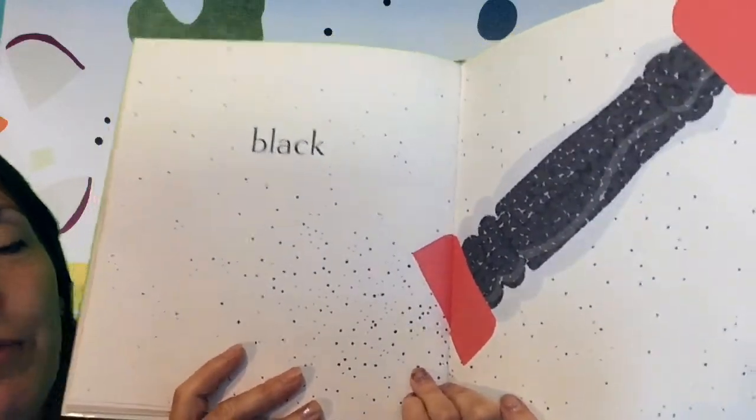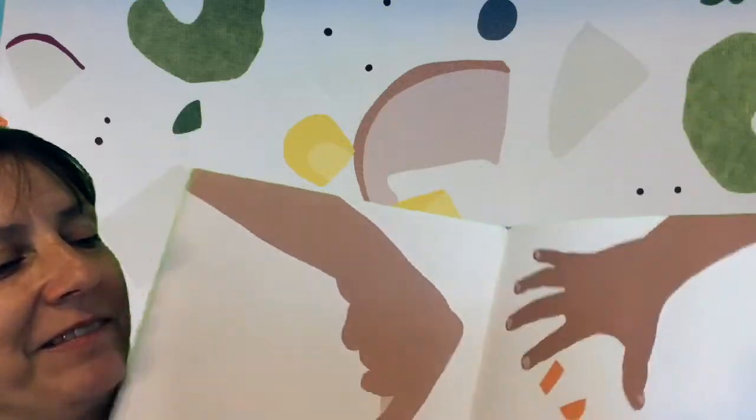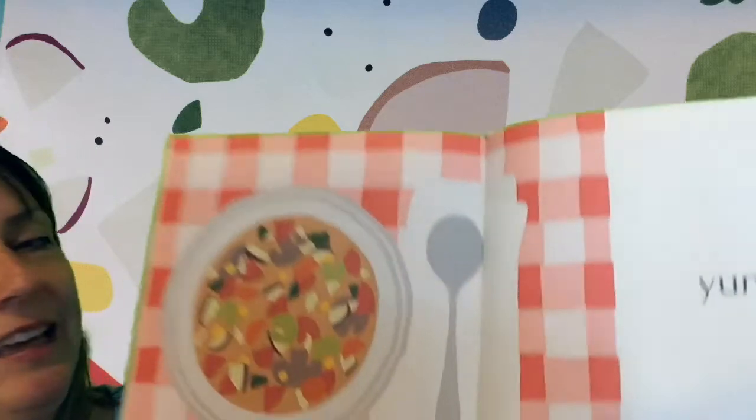Black pepper. Mm-hmm. Forth. Chop. Chop. Drop. Bubble. Yum!